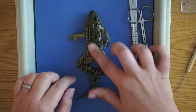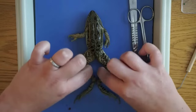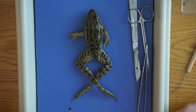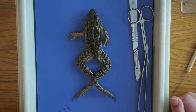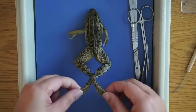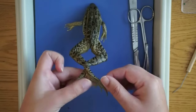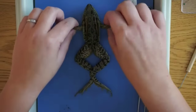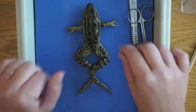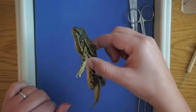Let's start on the dorsal side — you can feel that the frog has nice smooth skin. Remember, amphibians can breathe through their skin as well as through lungs. The frog has webbed feet for swimming, and you can see the difference between the forearms, which are much shorter, and the hind legs, which are used for jumping and swimming.